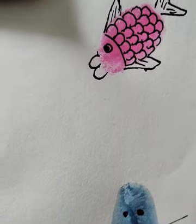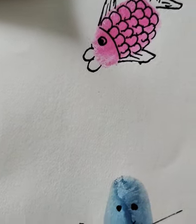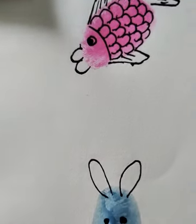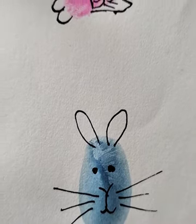Draw whiskers — three lines on both sides — and draw ears like this. So we got a very easy and cute mouse using the thumbprint. You have to use only watercolors for these thumbprint drawings.